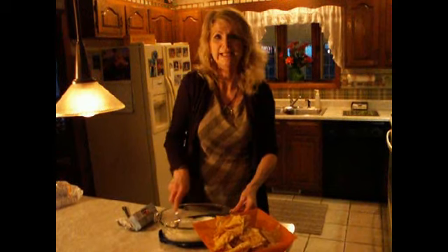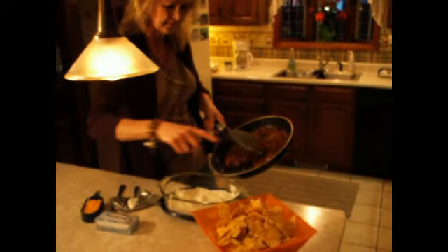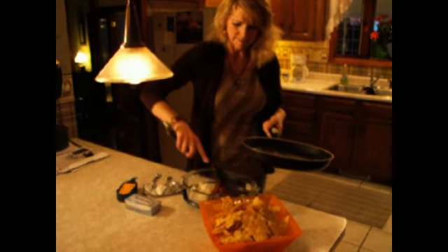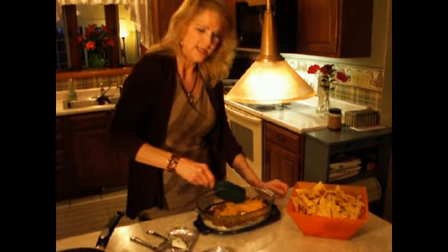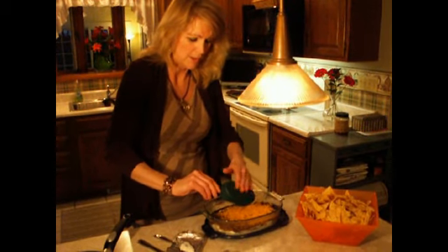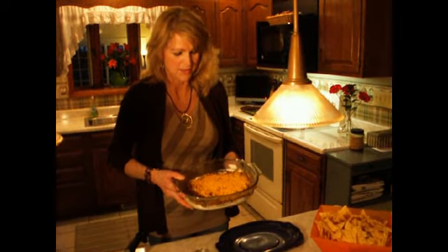As soon as the sauce is done, in about another three minutes, I'll pour it over the top and then put it in the oven. This has simmered an additional five minutes while my oven's been preheating. I'm ready to take my meat sauce and pour it right over the cream cheese in the bottom of my two-quart dish. Then I'm going to add one cup of shredded cheddar cheese across the top. You can spice it up by using a hot seasoning instead of mild. This is ready to go in the oven, uncovered, for 20 minutes at 350 degrees.